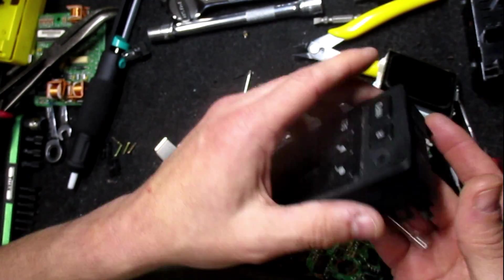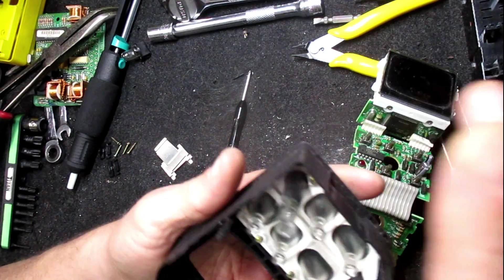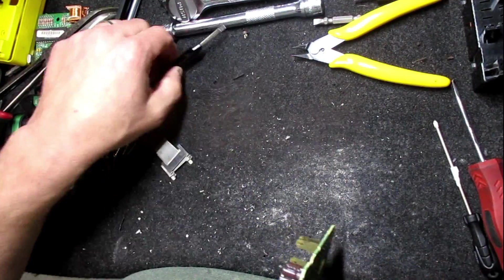I'm not going to take that apart. It could use a cleaning though. Well, first things first, let's go ahead and do this.